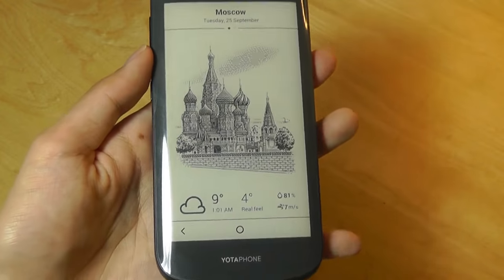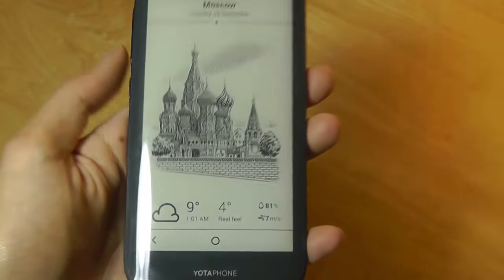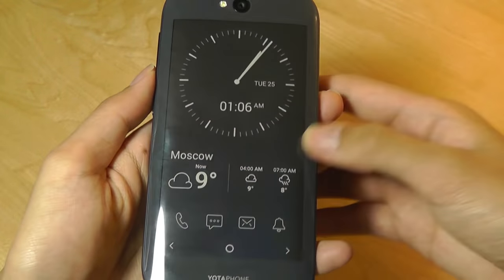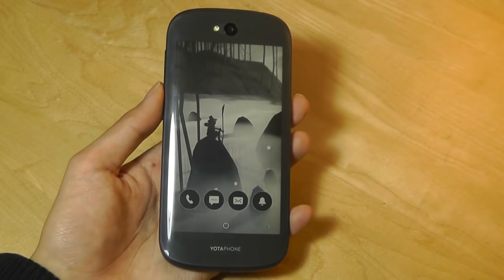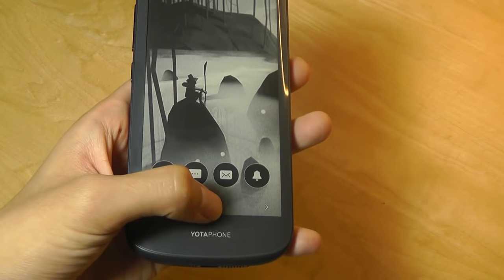These are widgets, so I can tap on them — like the weather — to take a look at temperature information. The last panel over is the wallpaper I have chosen, which is a static image, as you can see here.